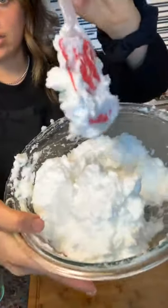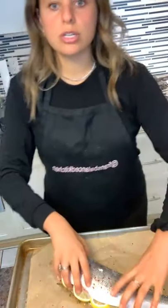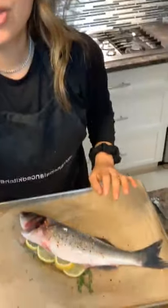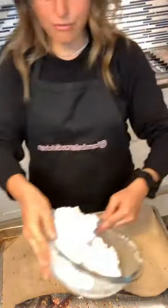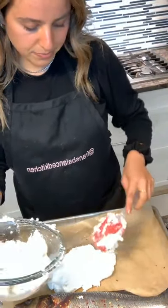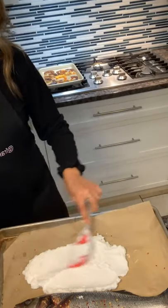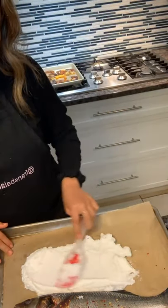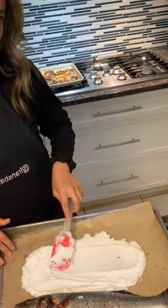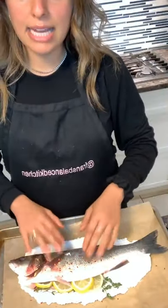The egg whites mixed with salt still hold their consistency. I'm going to take the fish back — if you just joined, we put some lemon pieces, fresh thyme, salt, and red pepper flakes inside. Now for the fun part: we're basically covering the whole fish on the bottom and on the top. I'm putting half of the salt-egg mixture on the bottom of the pan. Make sure you're using parchment paper because it will stick and could burn if you don't.